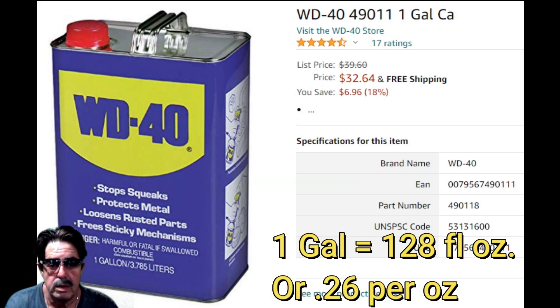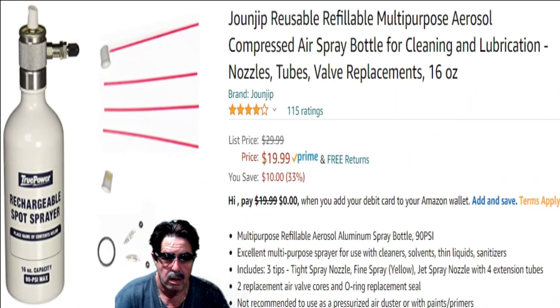Let me change the screen and take a look at the True Power ad. Here's the True Power Rechargeable Spot Sprayer — it's $20, ships Prime.